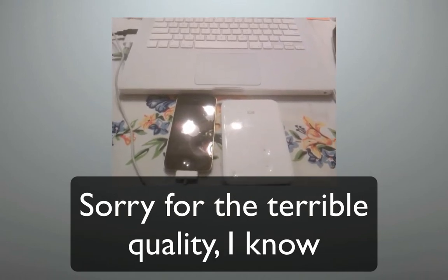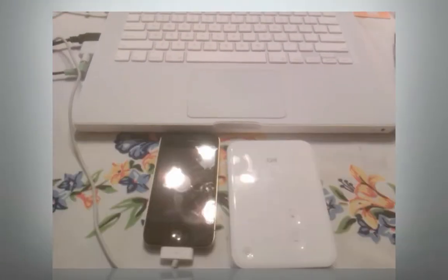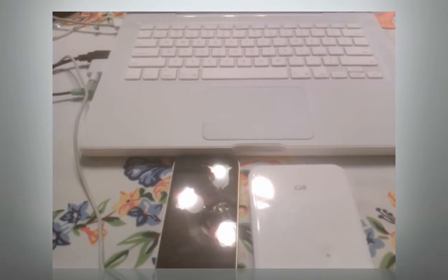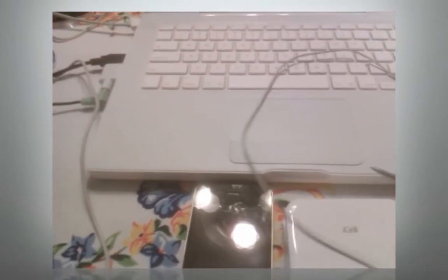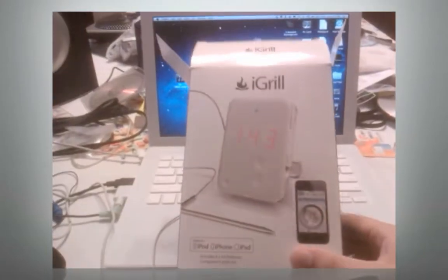Hey guys, it's Noah here from yourApplePlace.com. Please forgive the quality of this video — I have to shoot it on my HTC phone since my HD camcorder is not working, and this review has been put off for about six months so it needs to be done. What I have for you today is the iGrill, and it's probably one of the coolest accessories I've ever seen for the iPhone. It works through Bluetooth and is completely detached from the physical iPhone.